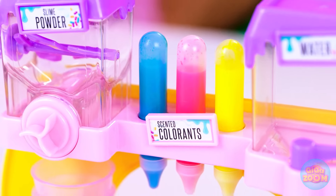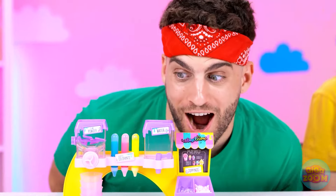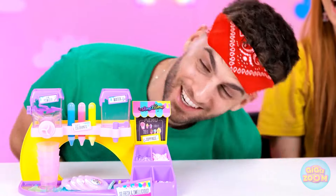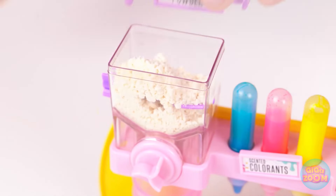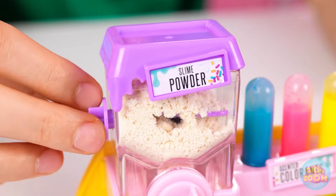Hey, should I do it? Alrighty then. Ta-da! Cool — a slime cart? This is so cool! Just look at it. Just think of all the possibilities — or slime-abilities. This is gonna be awesome!